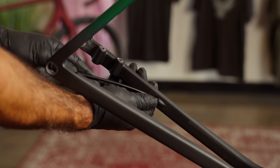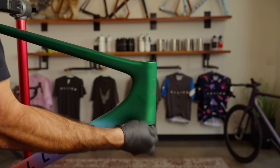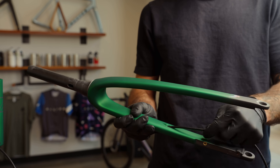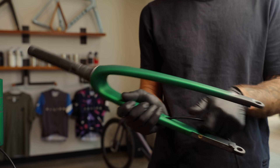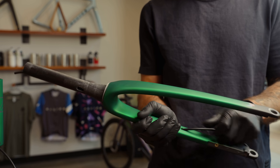Without the fork installed, run the rear brake hose from the back of the frame and out through the lower headset cup. Run the front brake line up from the fork leg and through the steerer tube. Add a piece of tape on the front brake line to identify it — we're not doing that here, but it shows up later.